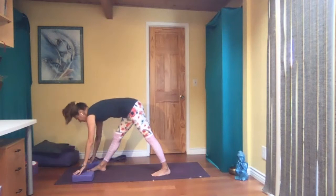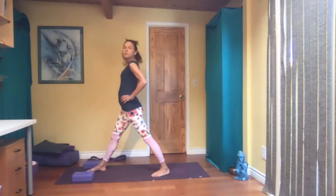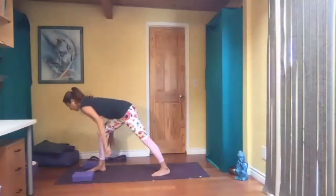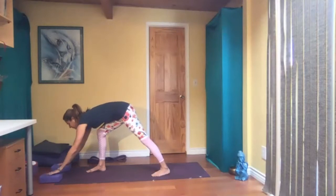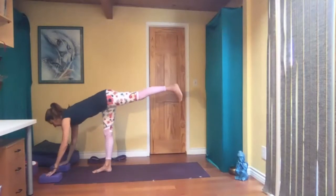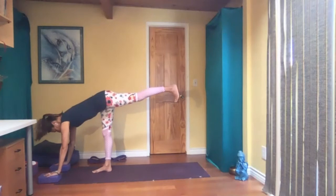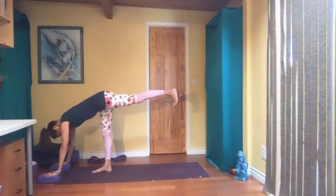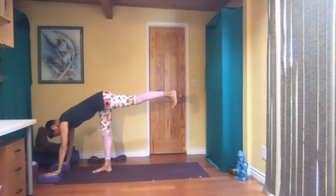Slowly press yourself all the way up. Bend the front knee, torso comes forward — I'm moving my blocks forward too. Come up here. You are standing on your left foot, left leg straight, right leg parallel to the floor — flex your right foot. You can have your hands on blocks if you want.